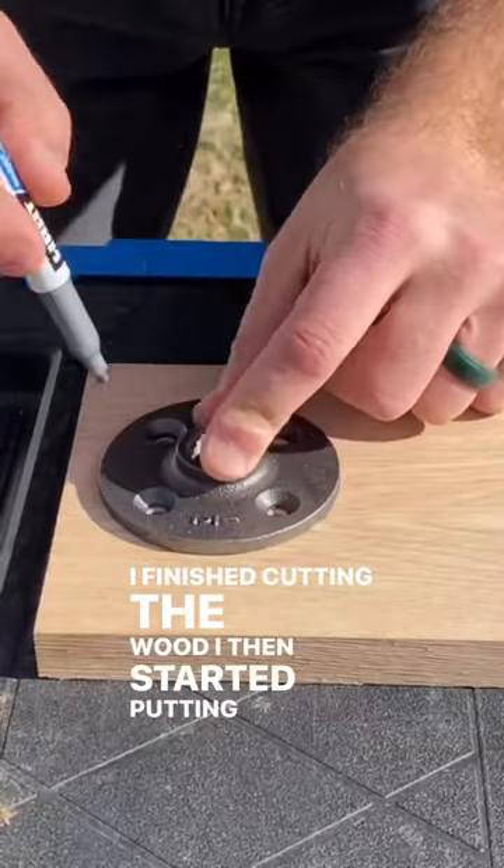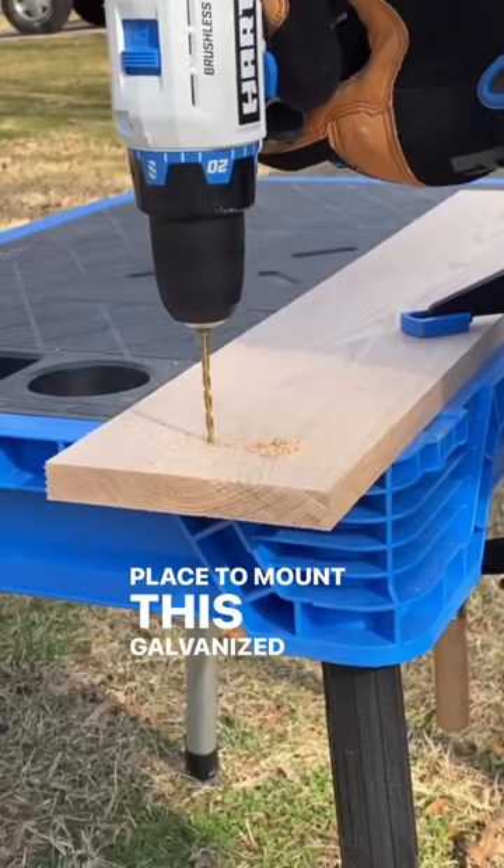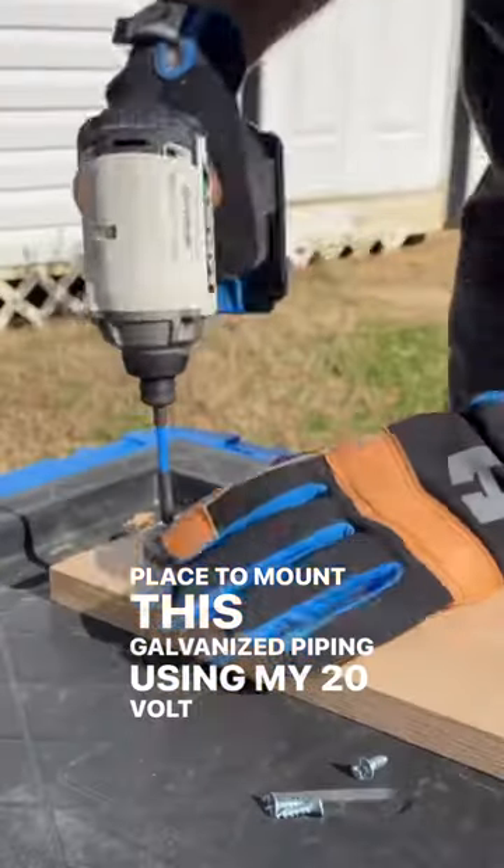I finished cutting the wood, then started putting holes in place to mount this galvanized piping using my 20-volt drill and driver set.